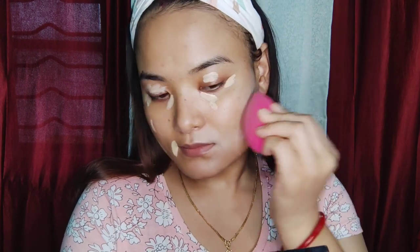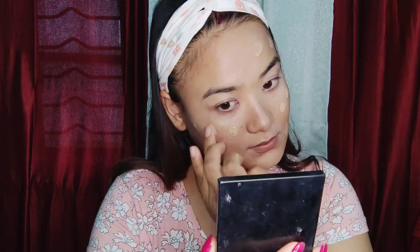Now I have started my makeup. I used a moisturizer and a primer. When I'm going to apply the concealer, I will apply it for my face. Then I will apply the foundation using the same beauty blender.